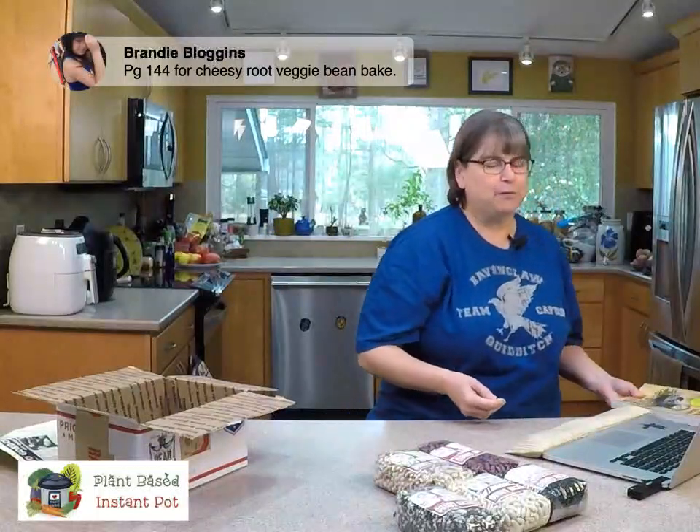Brandy says page 144 — the Cheesy Root Vegetable Bean Bake. A lot of you are already in the free private Facebook group, Vegan Recipes Cooking with Kathy Hester — but if you're not, please go and join. It's a great community. I would love to have you there. I've also posted some queries about what classes I should teach coming up. Right now I'm leaning towards a bean class again.